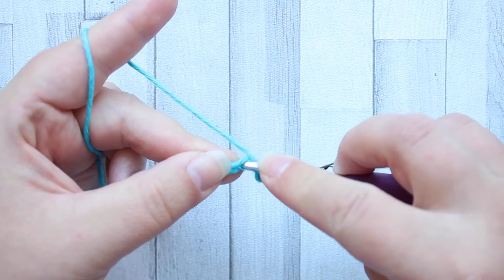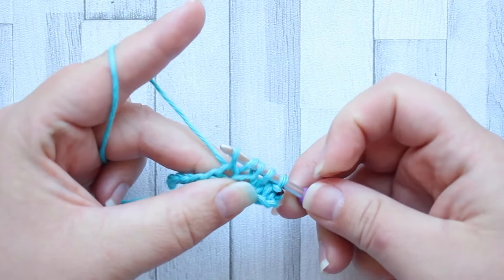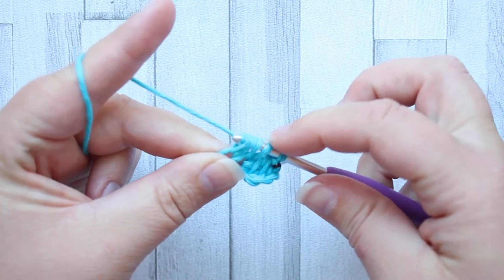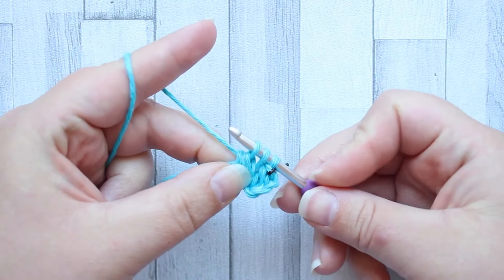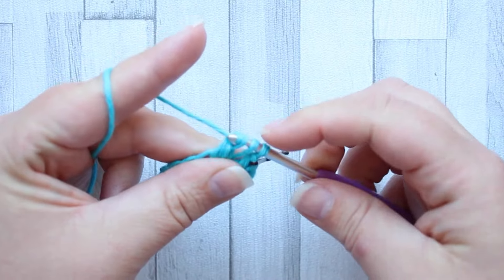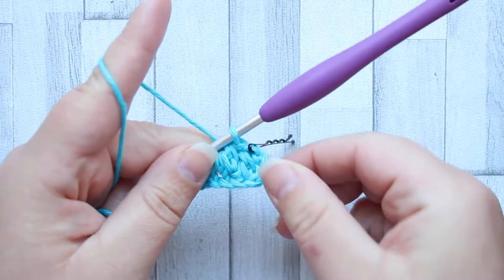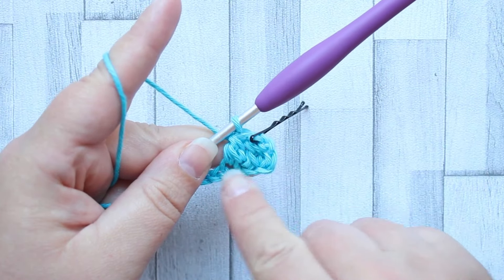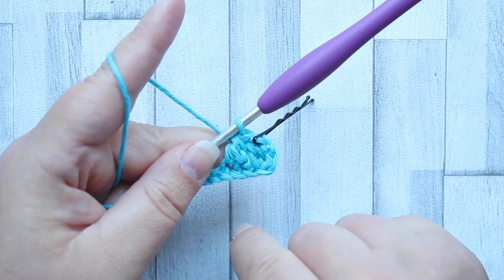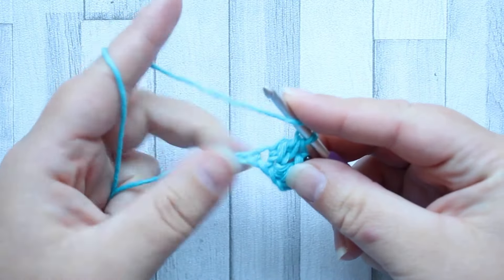Yarn over, insert your hook into the next stitch, yarn over, pull up a loop — you've got five loops on your hook. Yarn over and pull through the first three loops, leaving three loops on your hook, yarn over, pull through the last three loops. And you start to create these little clusters that look like upside down V's — that's the fork. Repeat this across your row.